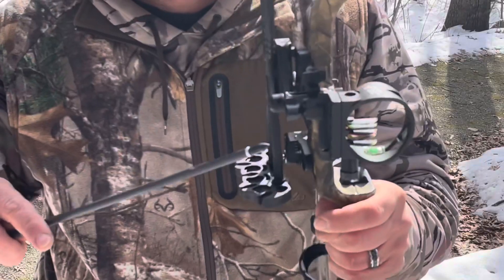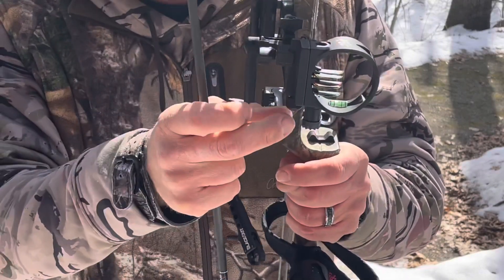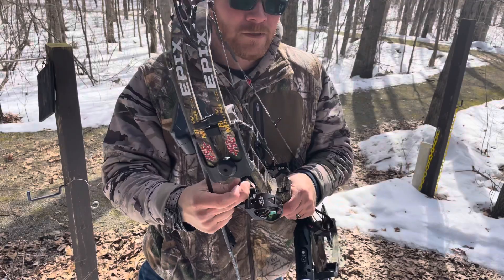By loosening this knob here that tightens everything up to go up and down, I just loosen it a little bit and then crank this one to move the whole bracket up and down. Tighten everything back up. Let's see where we're at now.